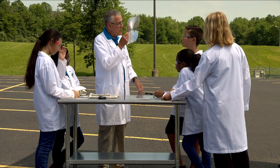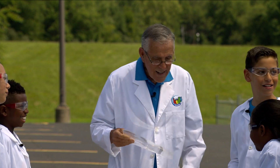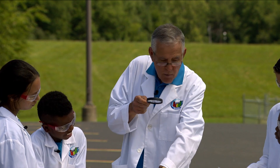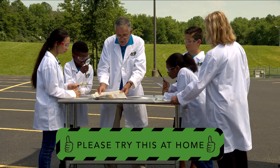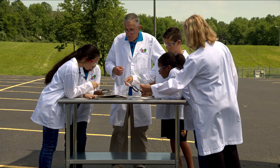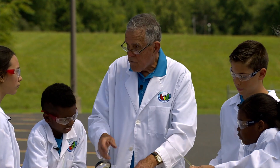Each one of these lenses has a focal point. If you hold the lens way out from your reading material, it's all blurry. But move it closer and closer until you can see it absolutely perfectly — that's the focal point. Different lenses have different focal points.